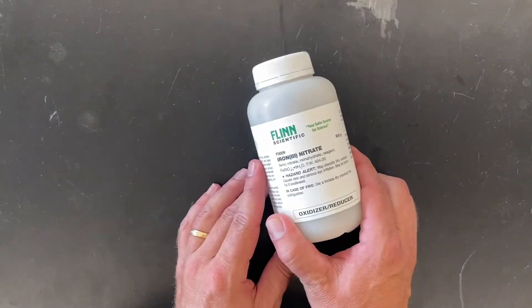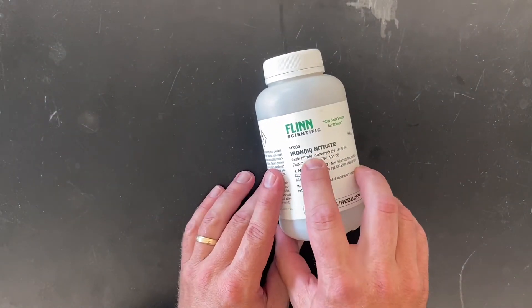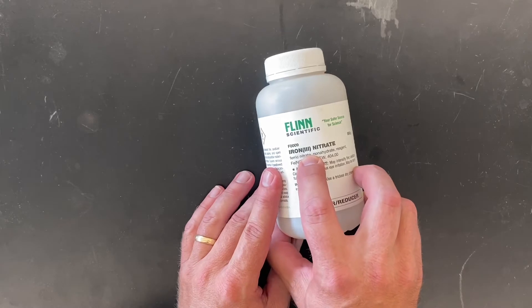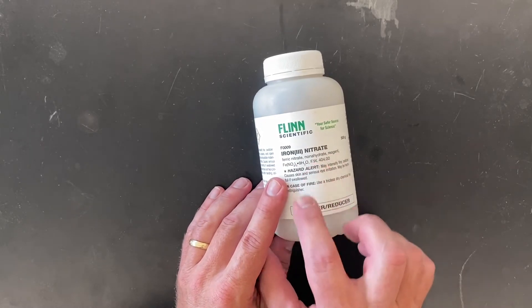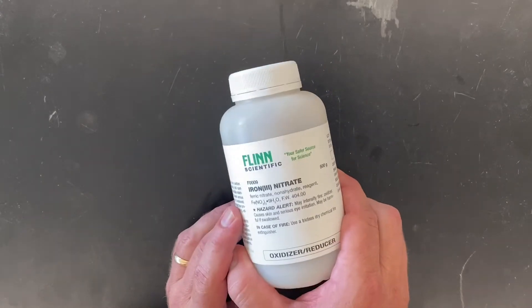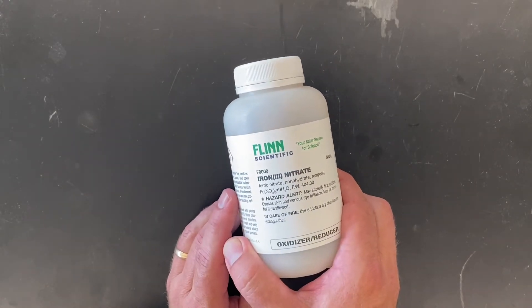We needed some iron(III) nitrate. You'll be learning what that Roman numeral 3 means and how to write formulas for things. This is a nonahydrate, which means nine water molecules are stuck in there per formula unit.